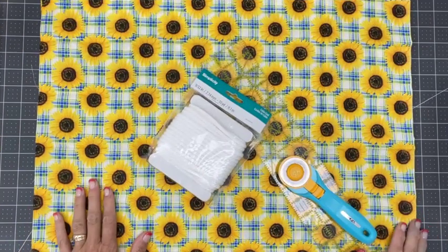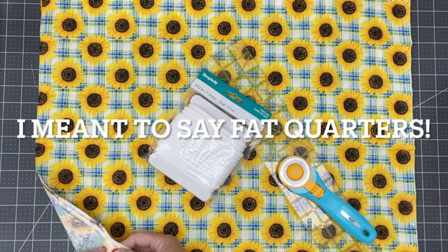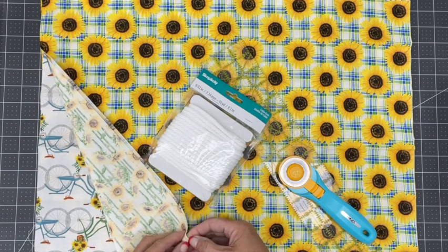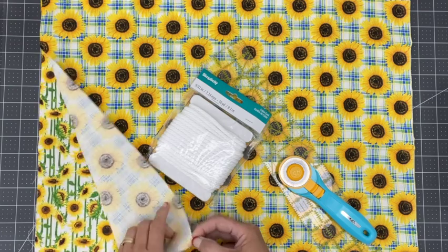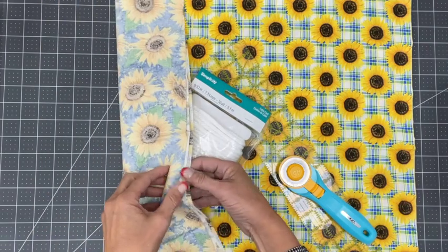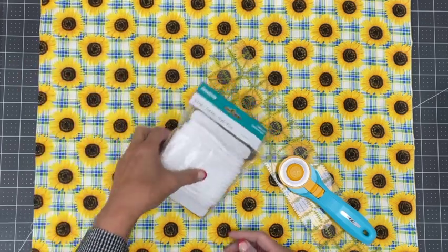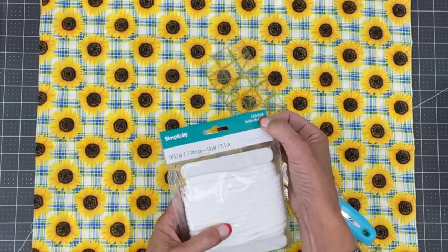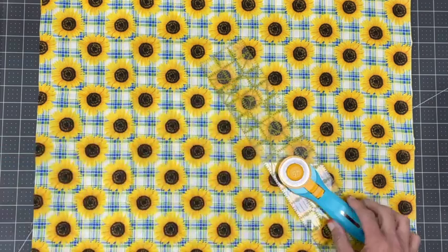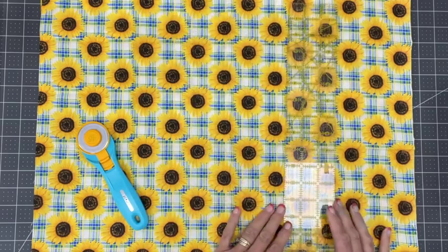To start this project, what we're going to need is four fat quarters. I just picked up a package at Walmart today — they had these cute sunflower-themed ones that I just absolutely loved. I've got them layered right on top of each other because I'm going to cut them all together. You also need some cording — this is cable cord, picked up at Walmart as well. I'm going to use my rotary blade and my acrylic ruler.